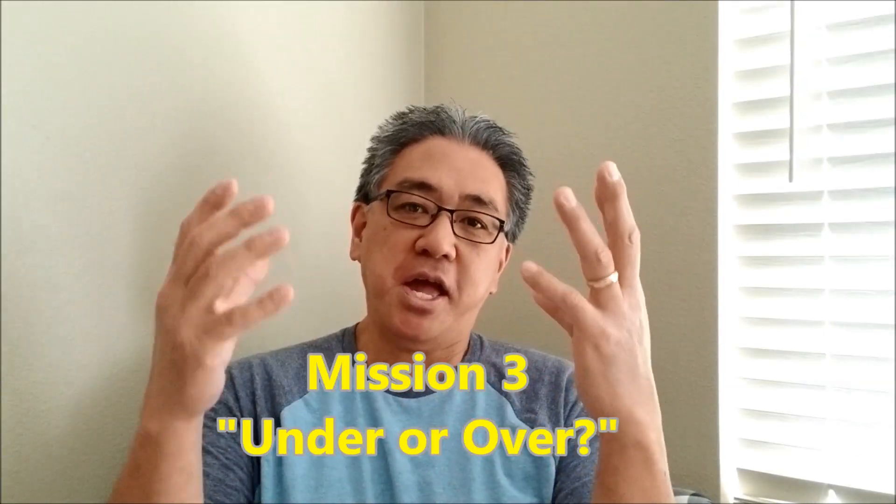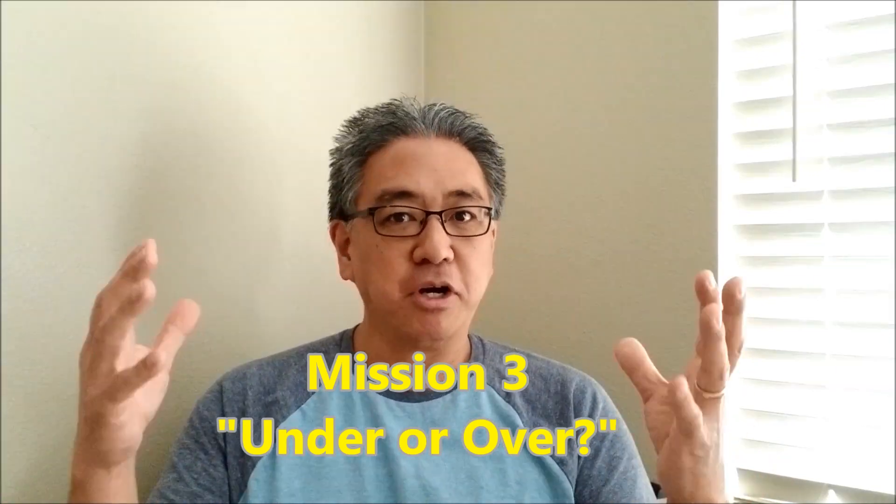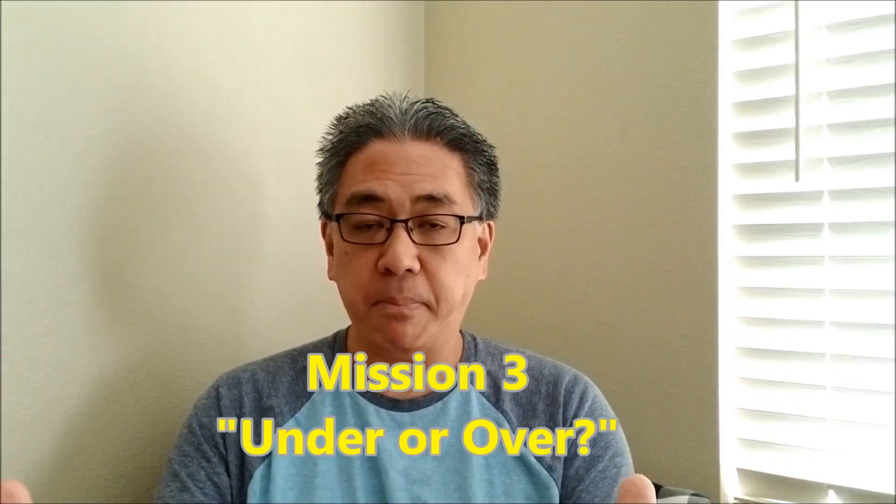Hey everybody, what's going on? It's Misty Hino with Misty Knows Like a Robotics. Today's video, I'm going to be bringing you mission number three. It's going to be called Under or Over. It's basically, again, with our theme of toilet paper. For those of you that have not been watching this, you guys got to get in on this. I'm going to send you both links to mission one and two at the end of this video.